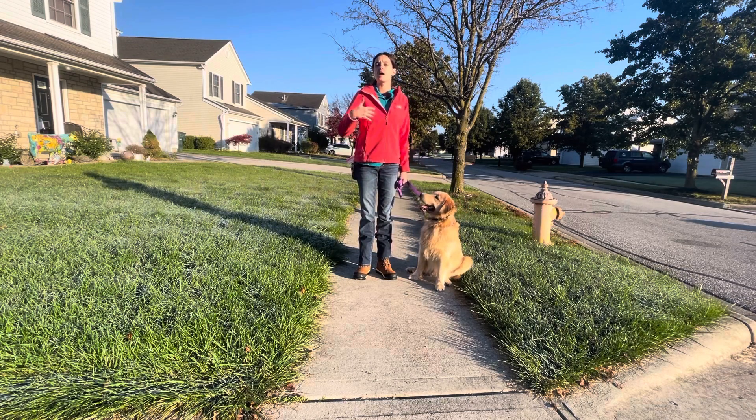Watch me. What am I doing? Where am I going? He can't stay in a heel position with you and walk nicely if he's never going to look at you.